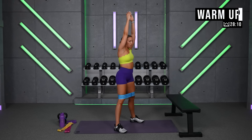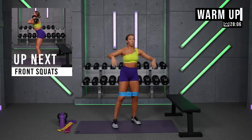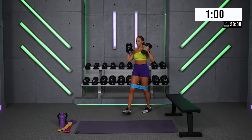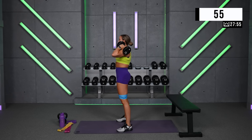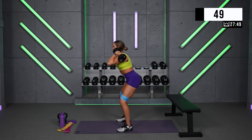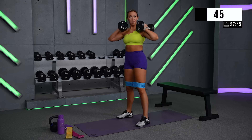We're gonna open it up for banded squats. Dumbbell can be on your back if you are able, or right up front. Here we go. Because this is a strength workout, take your time between reps — I want you pushing heavy weights. I want you to lower slow, come up, squeeze.